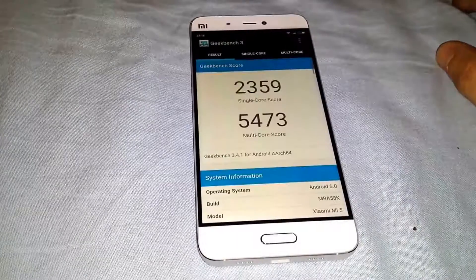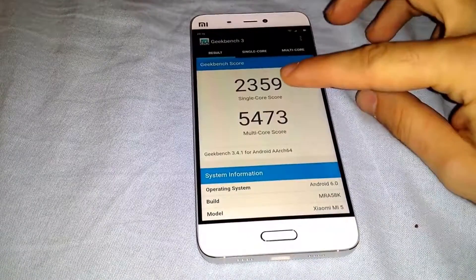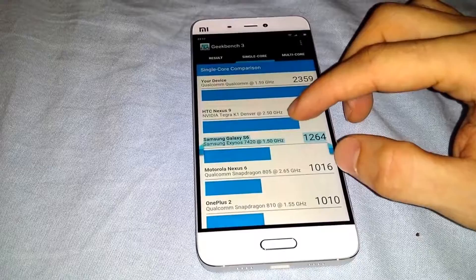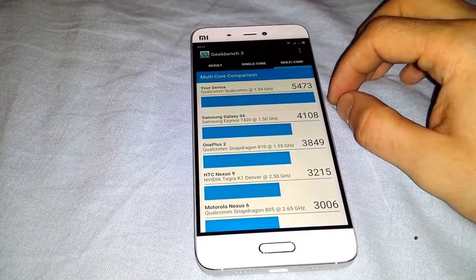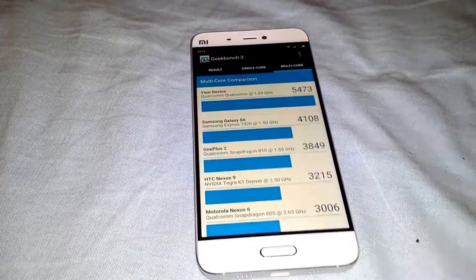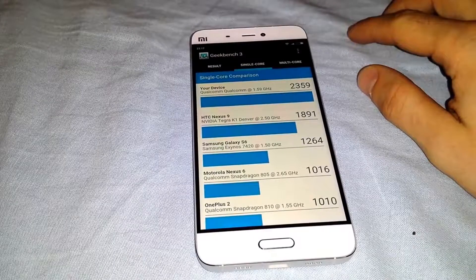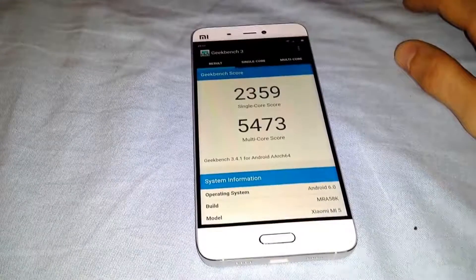Wow, this is a pretty fast benchmark test. This is the score on single — it is almost twice that of the Galaxy S7. And this is the multi-core comparison. Pretty good for a cheap phone compared to Galaxy S7 — almost the same performance as Galaxy S7.